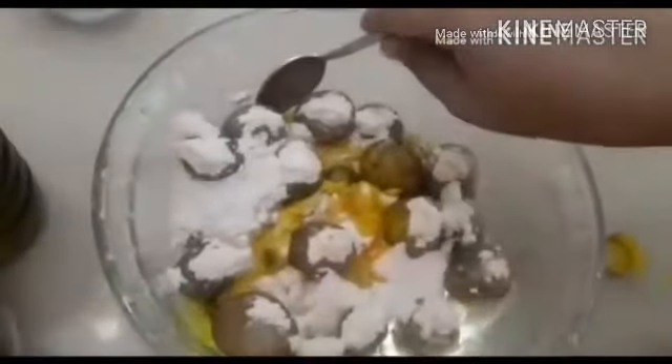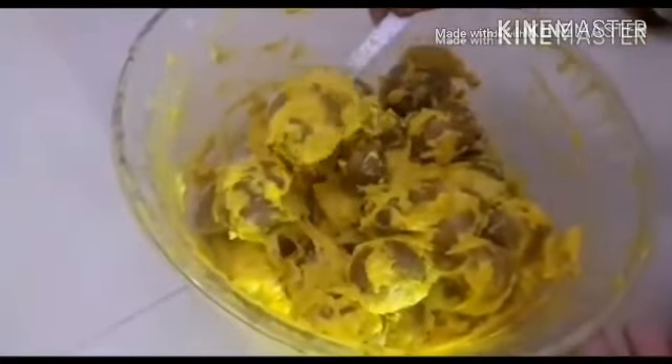Please mix the water well. You will need to mix it well. Don't add too much water — don't do water, don't do water. Keep it on the ground.